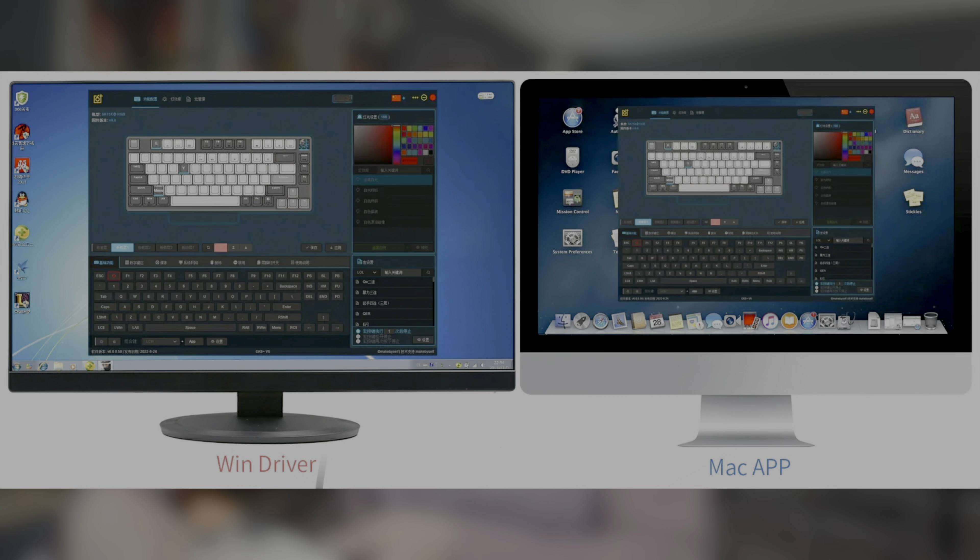It is programmable via their own software and it does support Windows and Mac layouts. On these keycaps they'll come default with Windows and Alt, but also just on the side there you can see the equivalent Mac commands.